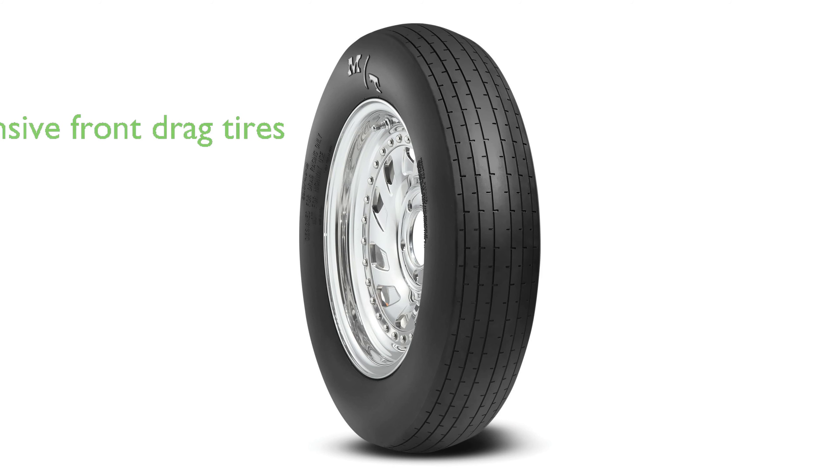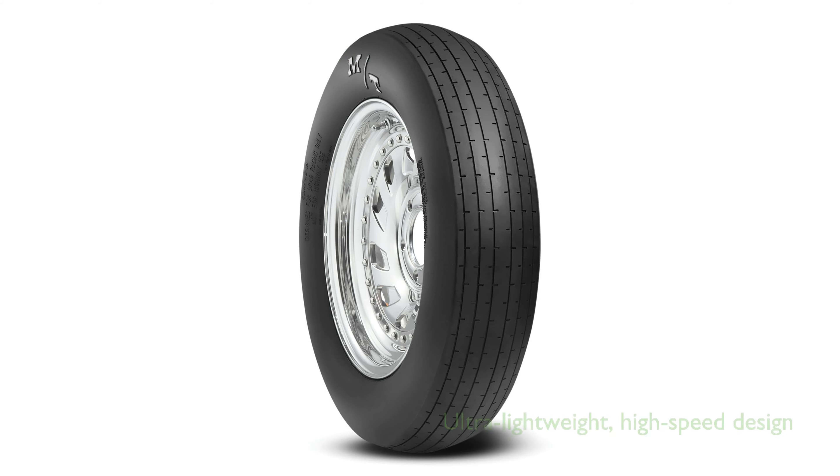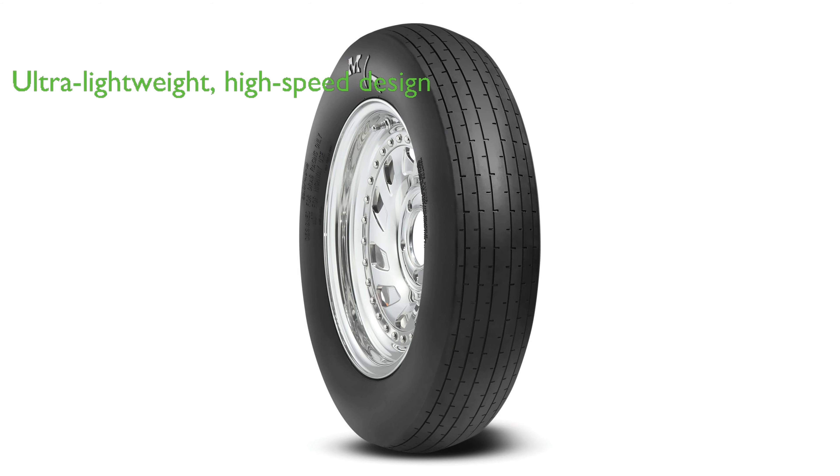The Mickey Thompson ET Front Racing Bias Tire 24.0-4.5-15 is a comprehensive solution for front drag tires, suitable for cars, dragsters, and land speed racers. This tire boasts an ultra-lightweight design that significantly reduces rolling resistance, making it ideal for high-speed use.